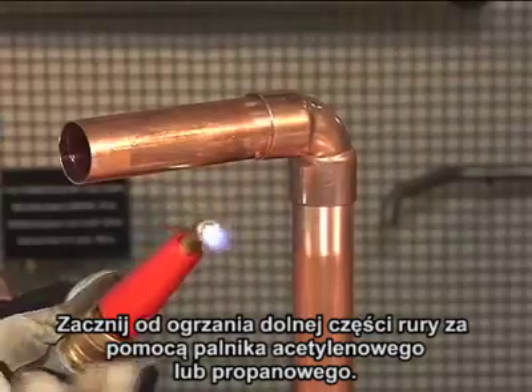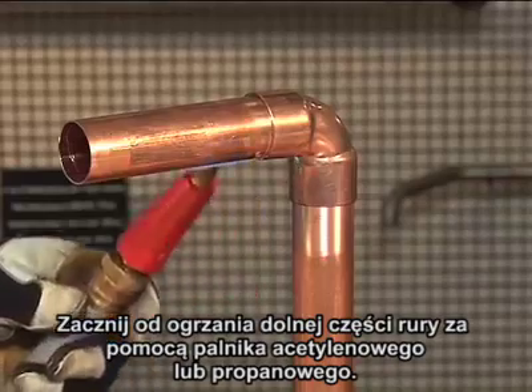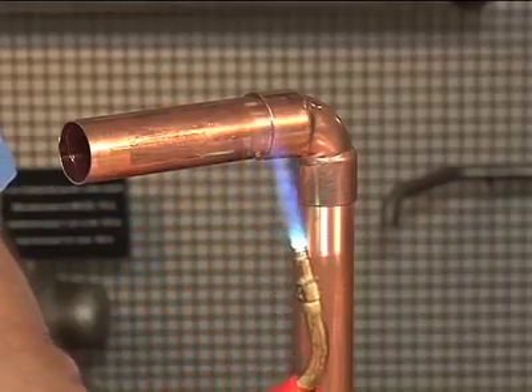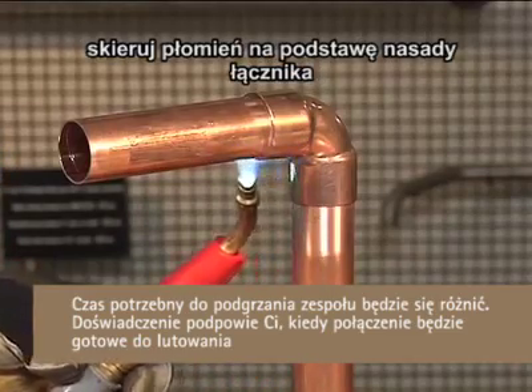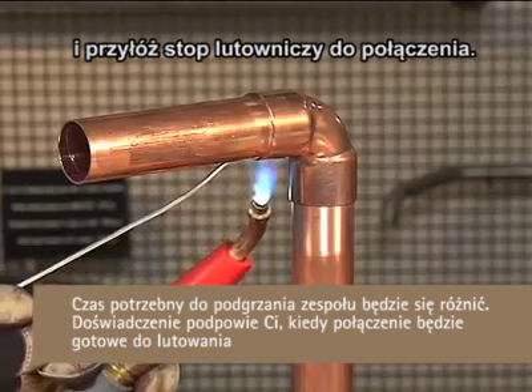Using an acetylene or propane gas torch, begin at the bottom of the tube. The copper will conduct the heat into the joint. Next, sweep the flame between the fitting cup and the tube. When the assembly is hot enough, point the flame at the base of the fitting cup and touch the solder to the joint.